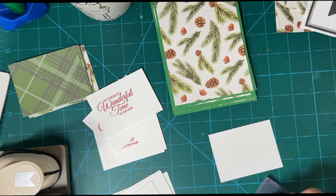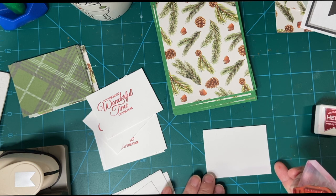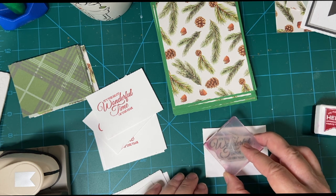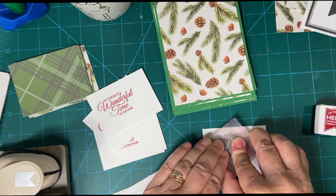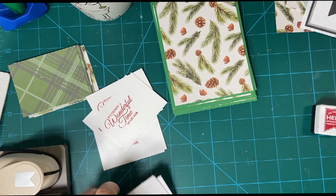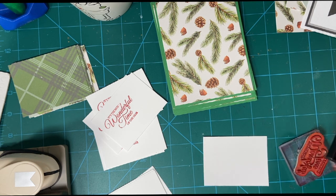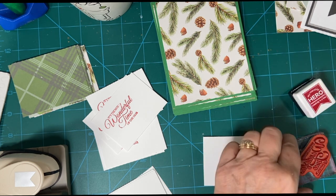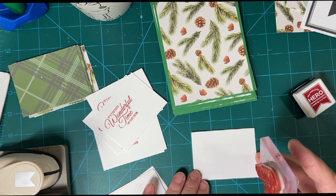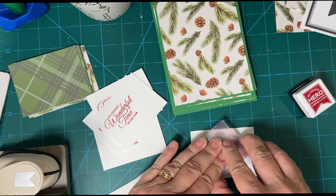Sometimes I have used this sentiment for the inside of the card but this time I'm going to use it for the outside. I wanted to find something that fit within this piece here. And of course you don't have to adhere 100% to the sketch. If you have a sentiment piece that's a little bit smaller you can always cut your piece that way too. In this case I cut the piece first and then found the sentiment.